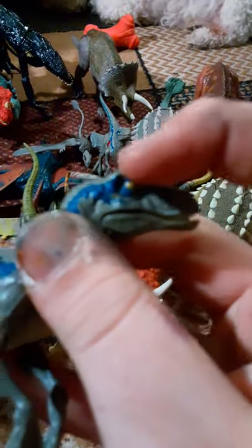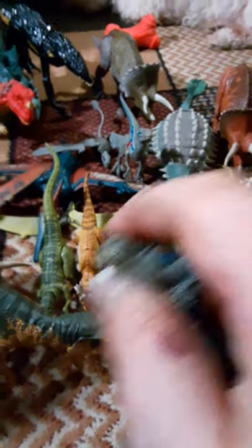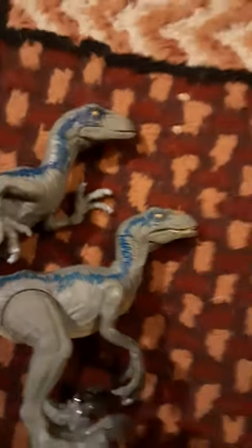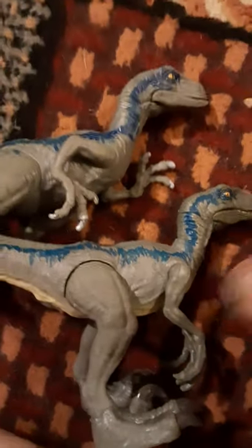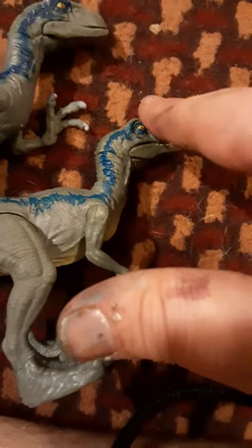This Blue actually has the little hornlets right there. Here's the Attack Pack, and it doesn't have the little horns. I think it's all the jumping Blues. That one's the one with the little horns — it has little bumps right there in front of the eye. And this one doesn't. All the other Blues don't have the little bumps — that's kind of special.